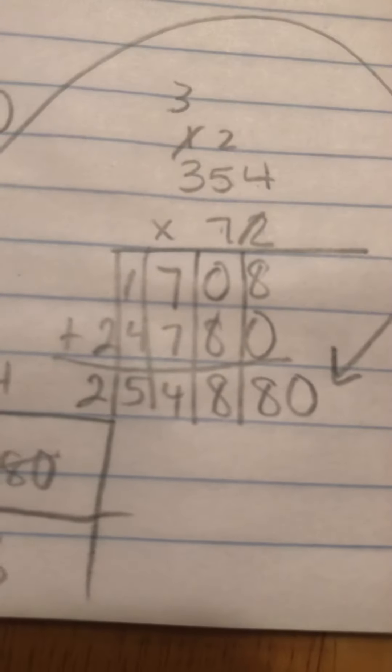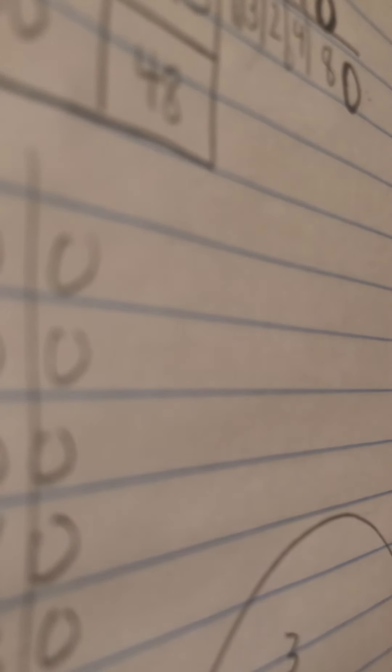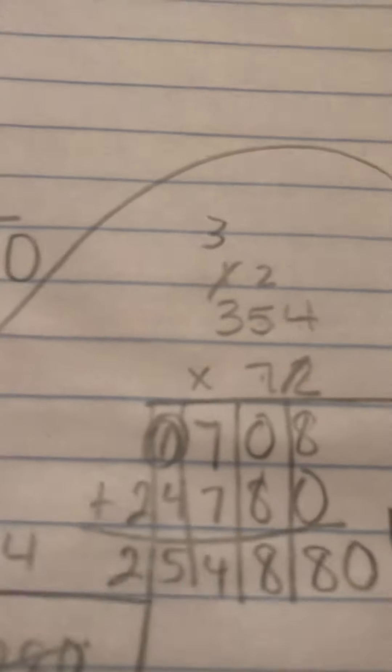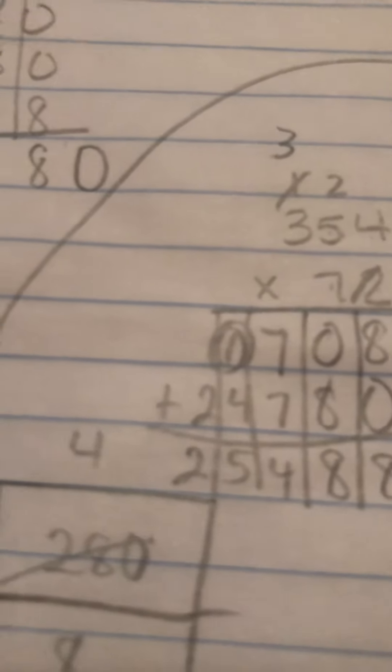Double check your top row. Double check your bottom row. If we have the same top and bottom row, then your multiplication is fine. My top row is seven hundred and eight. If we have the same top row and middle row, but a different final answer, that means you made a simple mistake adding. So if we have the same rows for mom and dad, just double check your answer — see if you made a simple mistake when you were adding them together.